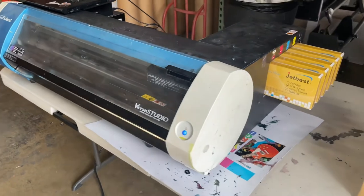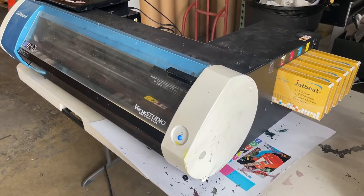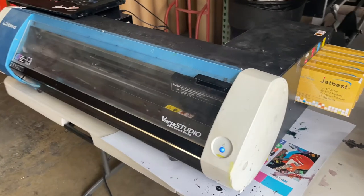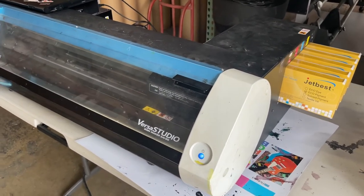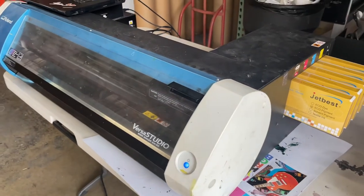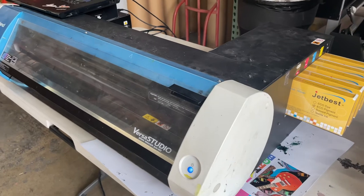When do you use cleaning solution? First, if the machine is heavily clogged, you can give that a try. But make sure the cap top is in good condition and the damper is in good condition. Do five strong cleans and that will pretty much take out all the inks and fill the lines with solution.